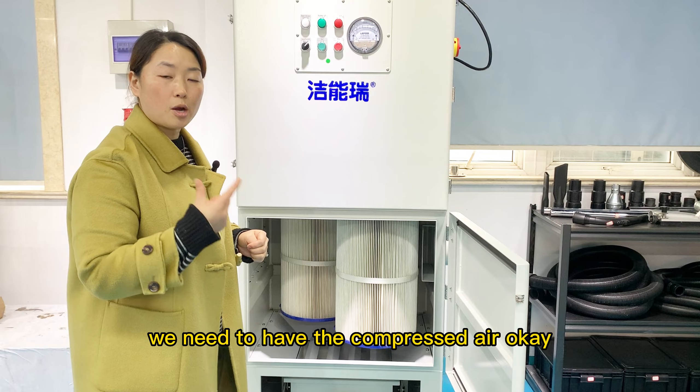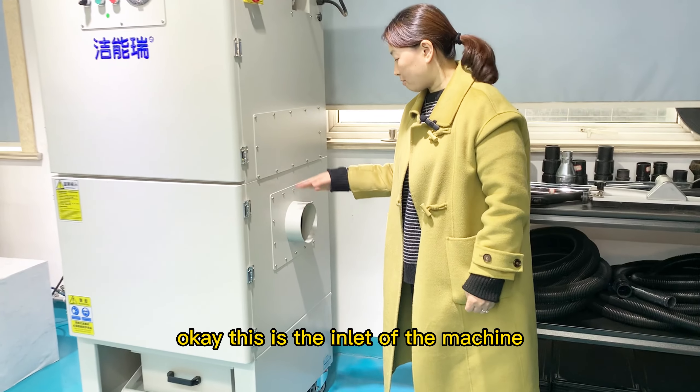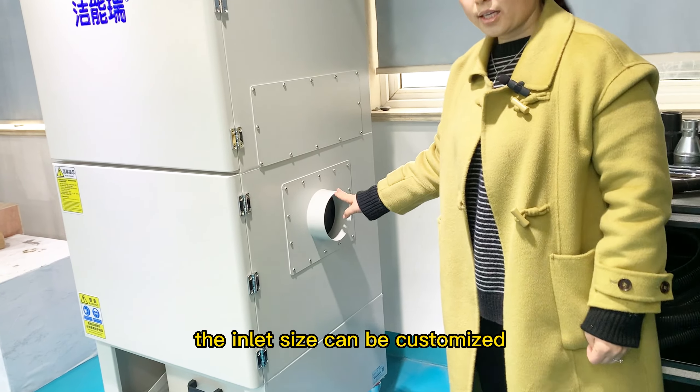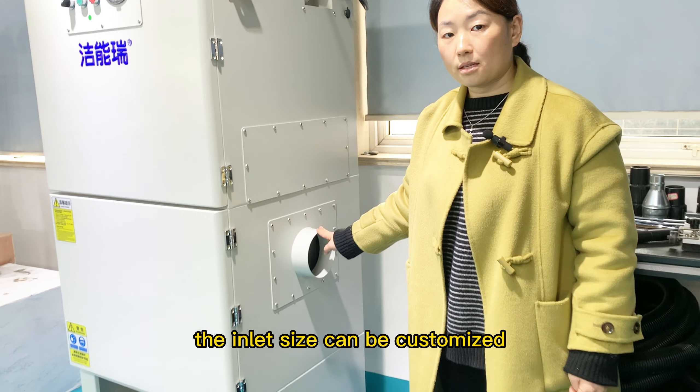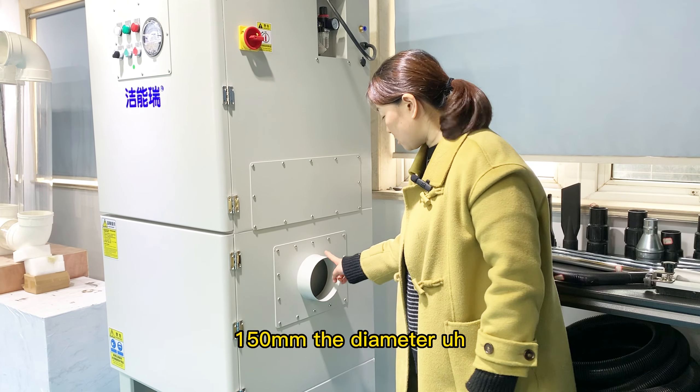To use this vacuum, we need to have compressed air. This is the inlet of the machine. The inlet size can be customized — the standard is about 150mm diameter.